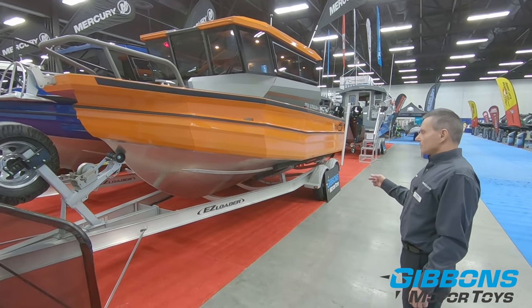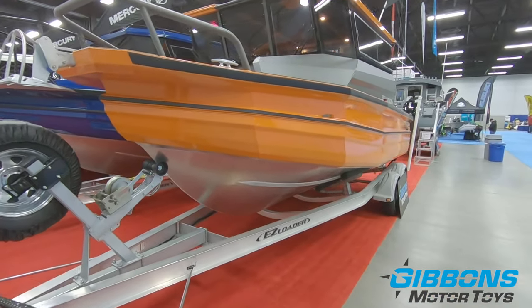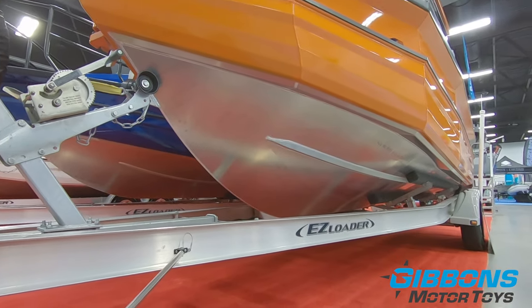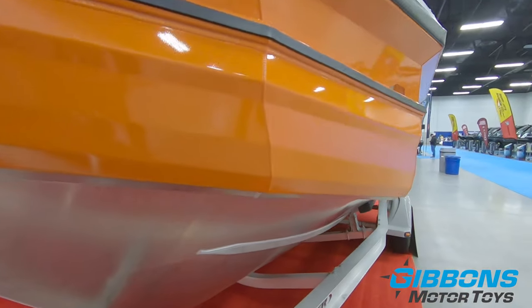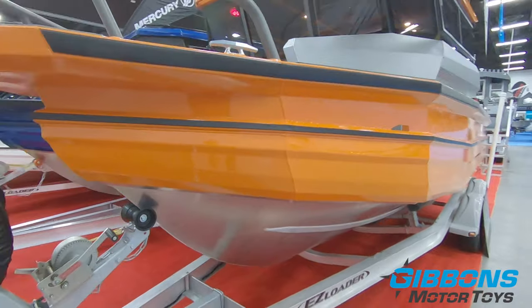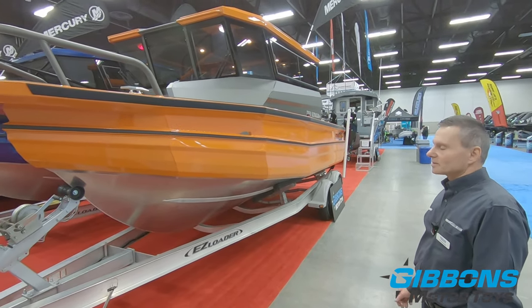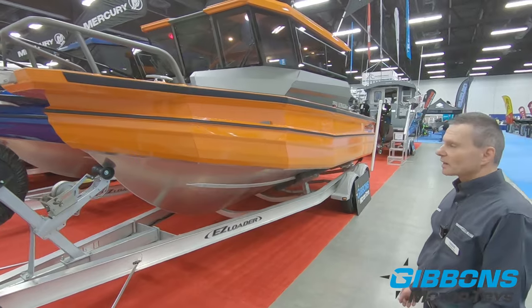This has got a 17-degree deadrise hull. One thing that's very important with Stabycraft boats, whether we're talking the 15 to the 27-foot, is going to be the performance on the water. This boat was recently water tested — to see the complete specs on the performance test, take a look at our website. What's unique with Stabycraft boats is the ability to get up on step at such a low speed — typically 10 to 15 to 20 percent lower speed to get up on step and stay on step.